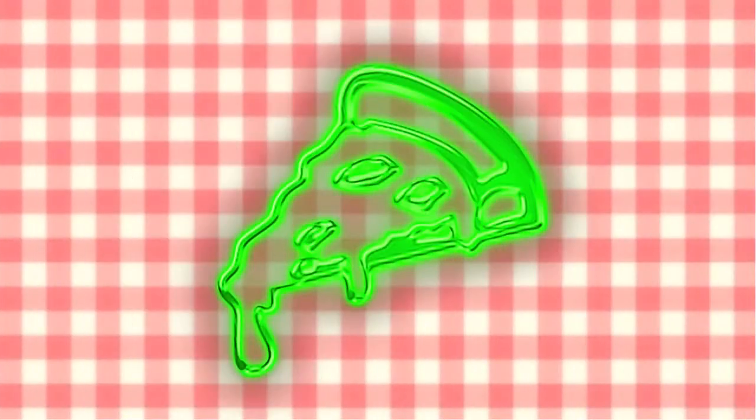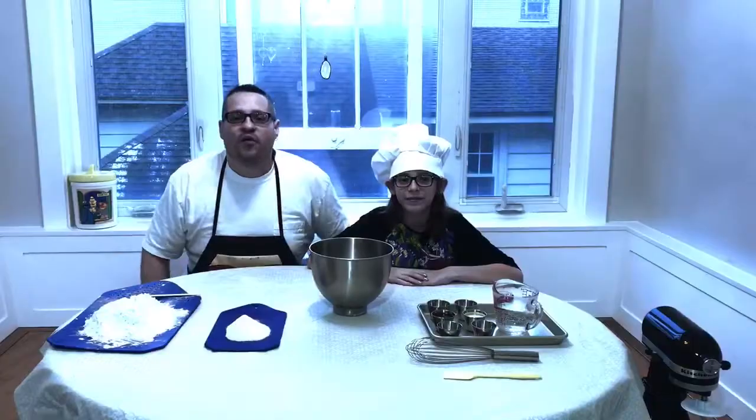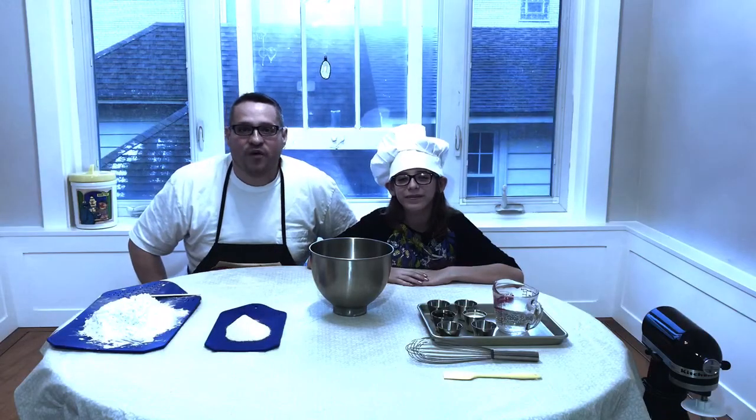Hey guys, it's a new year and I realized I haven't had pizza yet, so I decided I'm gonna make you guys the Chicago style deep dish pizza. I have Mallory with me today and she's gonna help me make this pizza. In fact, it was her idea. We're gonna start off with the dough — Mallory's gonna walk you through the ingredient list.